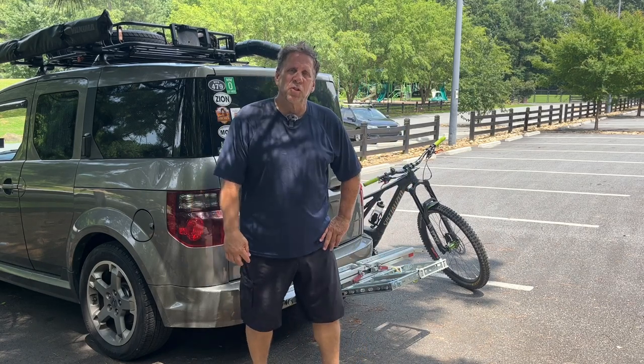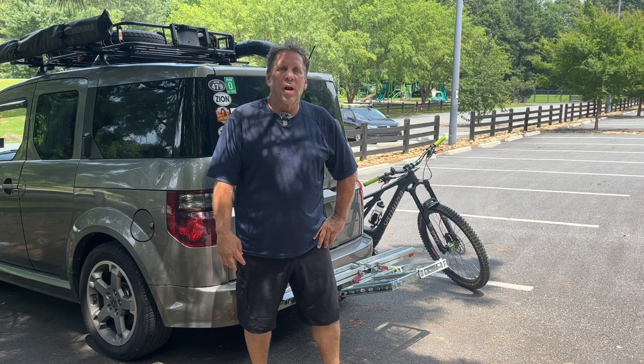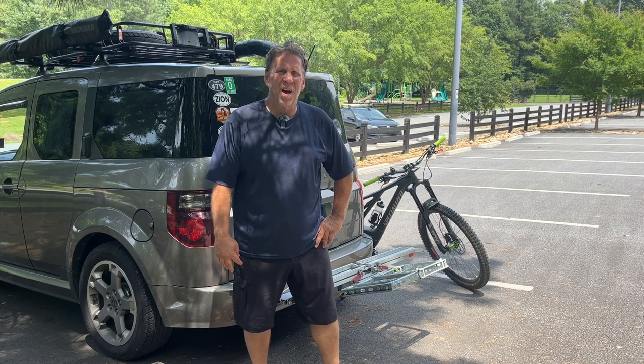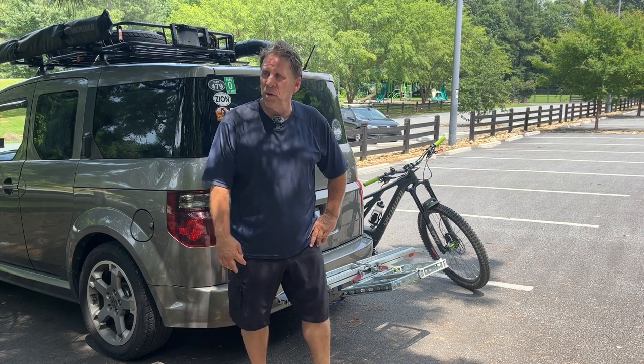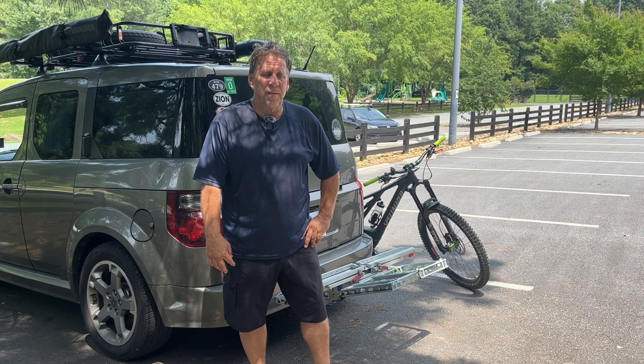Hey everybody, this is Randy with Seasoned Shredders. Just got off a nice long hard ride — middle of summer, it's hot out here. One of the worst things you want to do after a good bike ride is load your heavy e-bike. Let me show you the way I found to be the easiest way to do this.